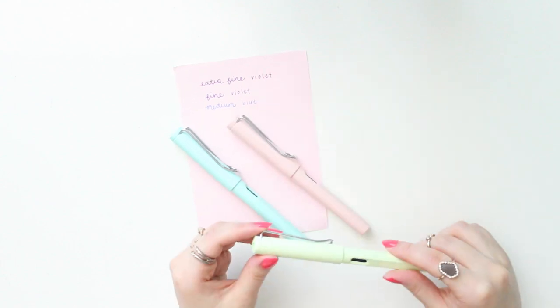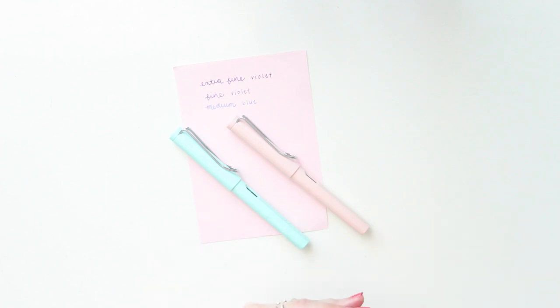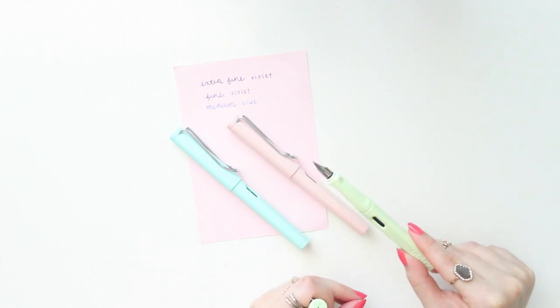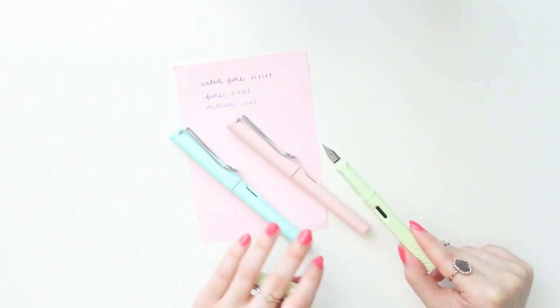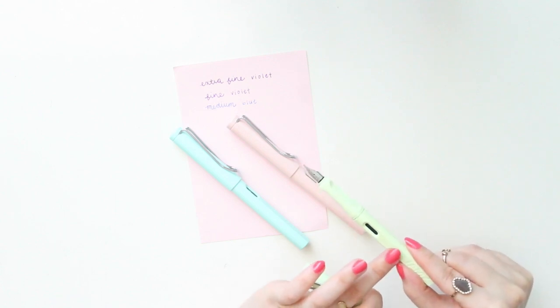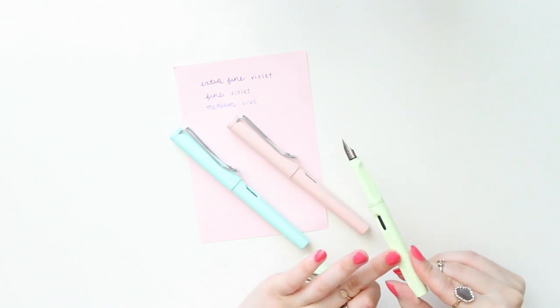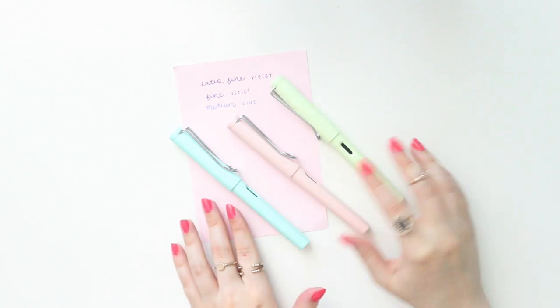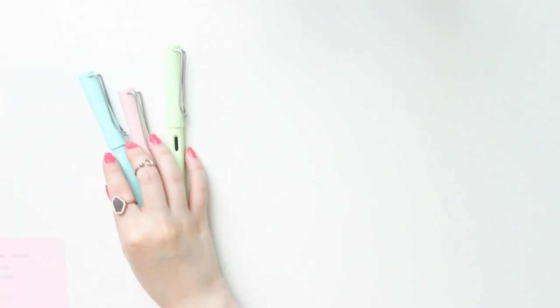In the last one, the Mint Glaze, I got the medium nib, so it's a little bit thicker. I find that the medium nibs write really, really smoothly. In this one I went with the basic blue color. So that's what those three look like swatched out. I'm going to move these to the side and talk about some of the other ones I picked up.